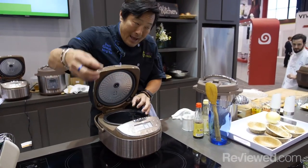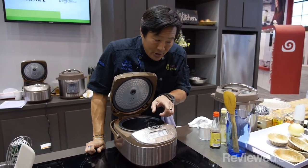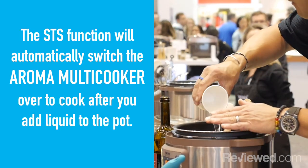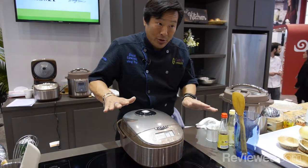Pork, onions, garlic — saute. Add the rice, saute. Add the liquid. With the STS function — saute then simmer — it has a built-in microchip. So when you add the liquid, it brings the temperature down, and then it automatically trips over to cook. Once I add the liquid, it's good to go.